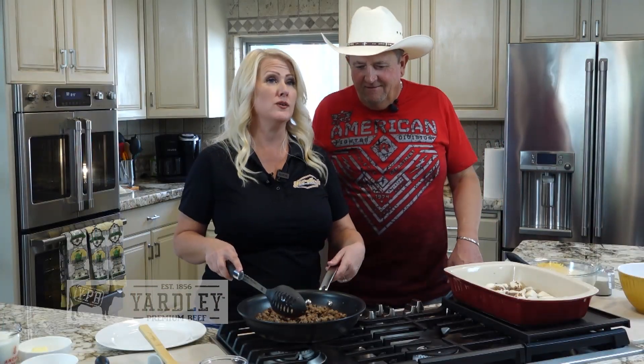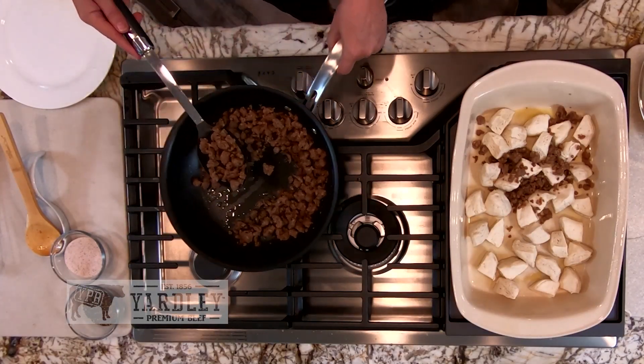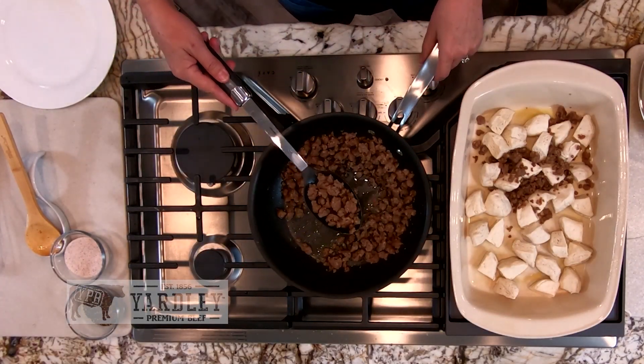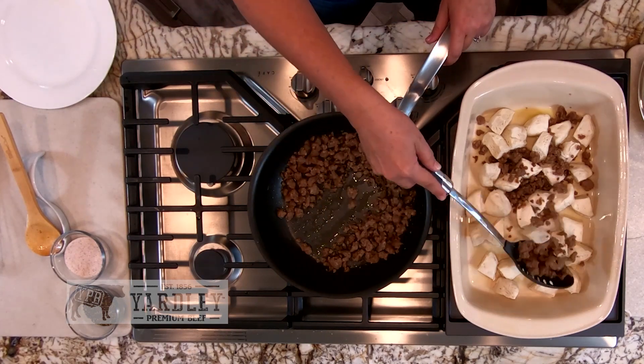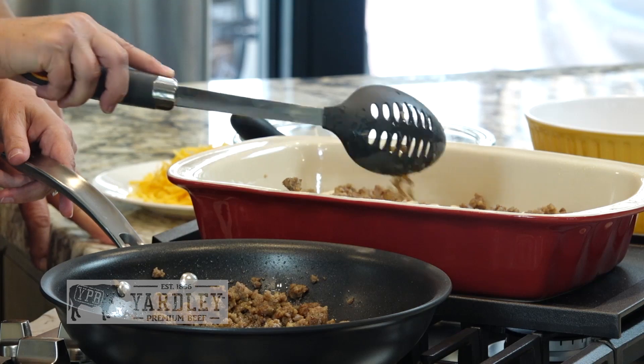Once the sausage is browned, I like to use a slotted spoon so I can actually leave a lot of the grease in the bottom of the pan. Then I just drain a little bit off and sprinkle it over the biscuits in the bottom. If you could only smell it.